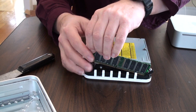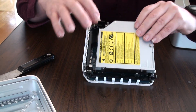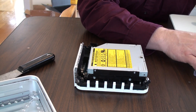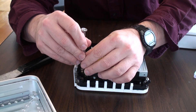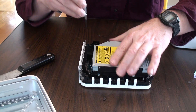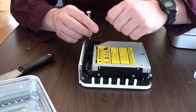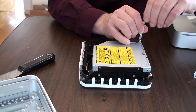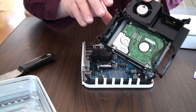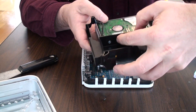We will start by taking our memory out. We're doing this all anti-static, putting this on an anti-static pad. We'll set this over here on the side. We've got to take the screws out — one, two, and then there's one hidden down in here, three. So we'll grab a Phillips screwdriver and start. Number one, number two, number three.